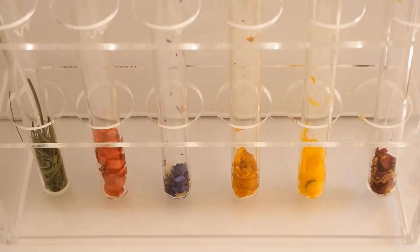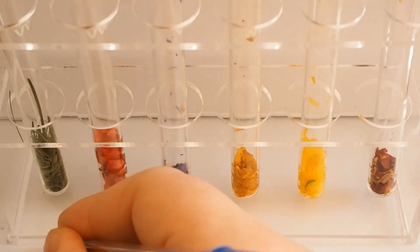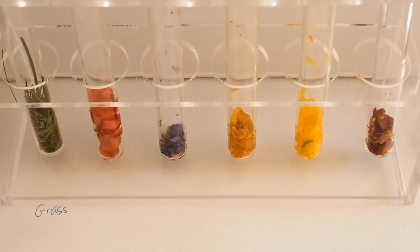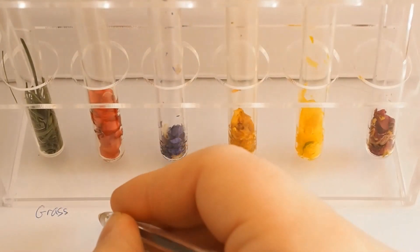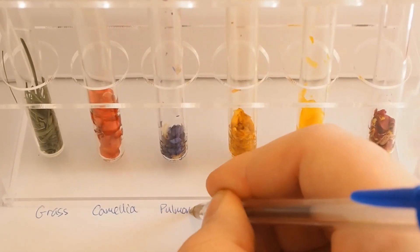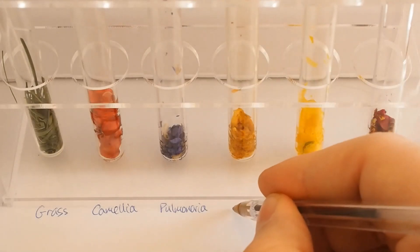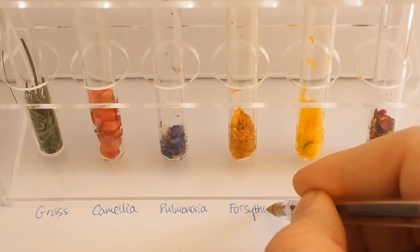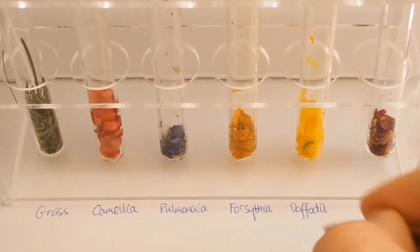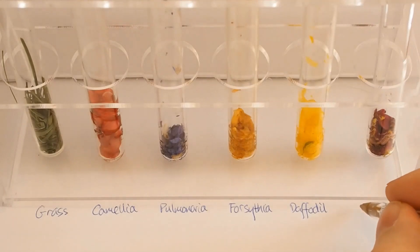That's all the test tubes filled, so let's have a look at them. Here are the tubes and from left to right we can put a little symbol so we know what they are. This one's going to be grass, this one here is Camellia, this one's the Pulmonaria or Lungwort, this one here is the Forsythia — those yellow flowers — this is the Daffodil, we'll use its common name because that's what everyone will know. And this one over here, that's the Primrose or Primula.